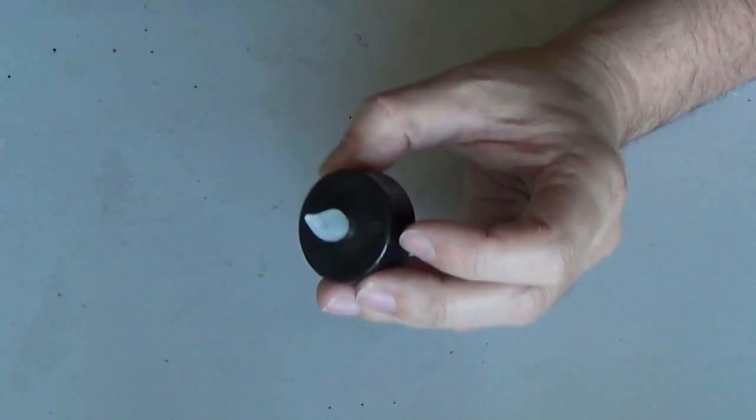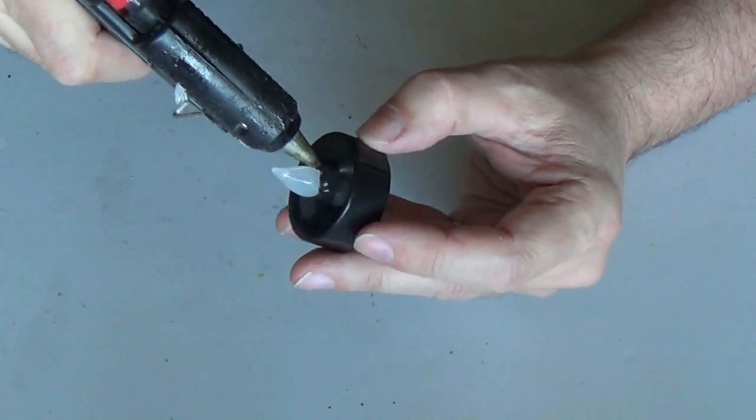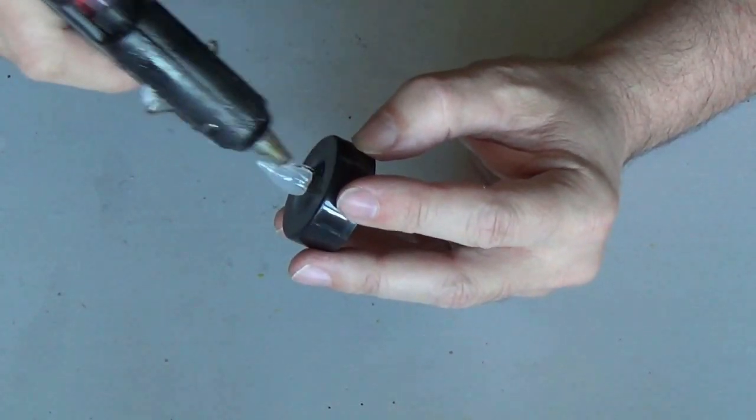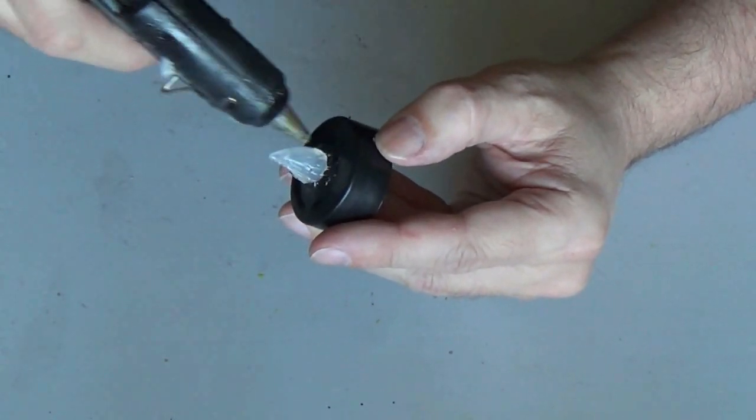Now that I've removed one, I'm gonna grab my glue gun and start going around the flame with it, and then pulling up glue onto the flame piece. And then I'll just finish that up.